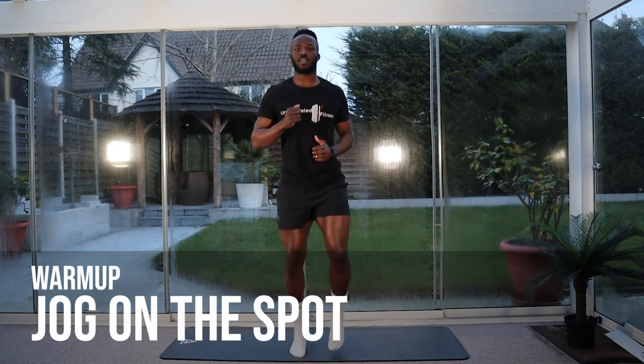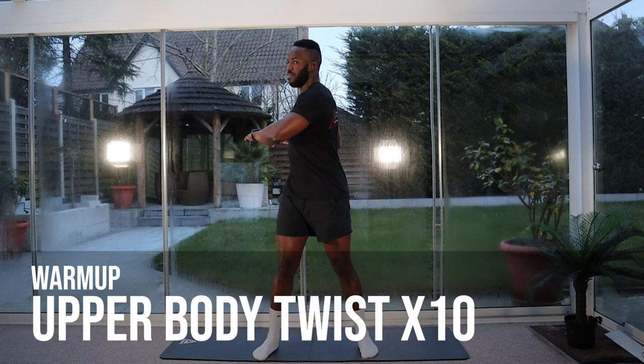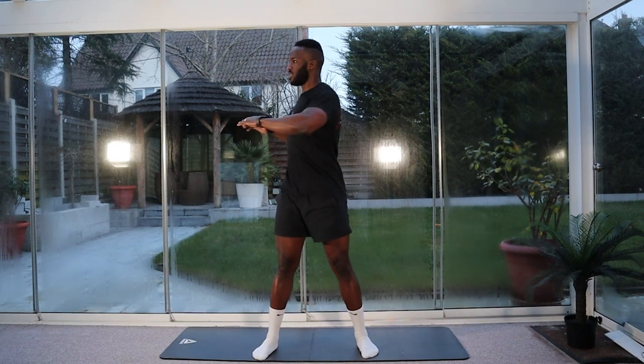Back to jogging on the spot, nice and easy. Okay, we're going to go for ten twists. Feet shoulder width apart, pivot and twist ten times.